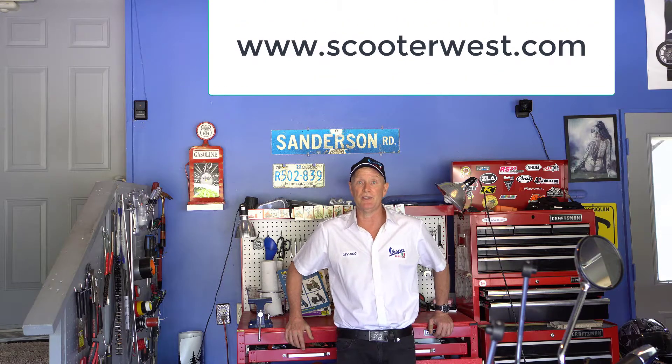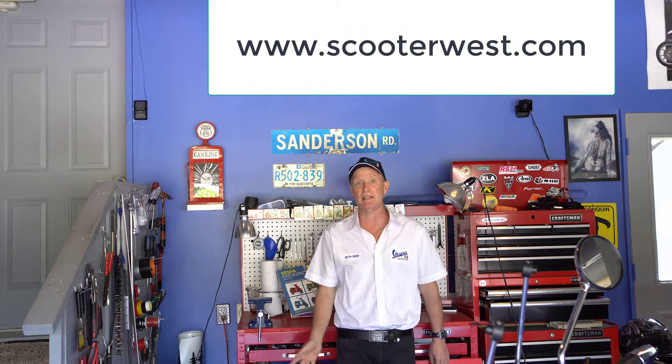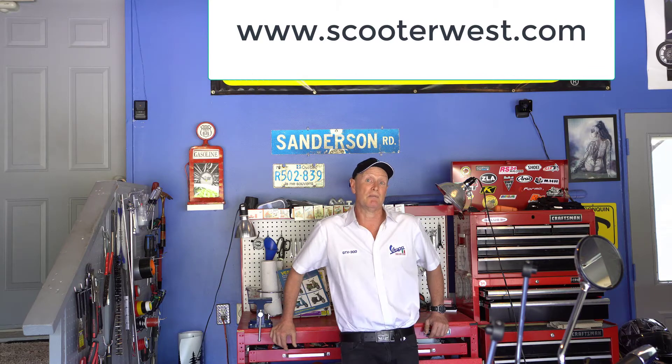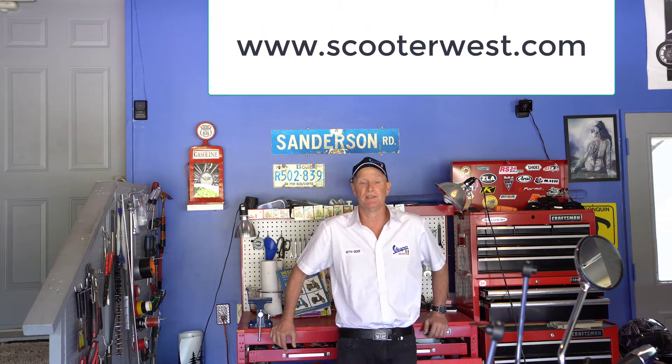Just so you know, the guys at Scooter West are really helpful, really fast. They can get you stuff the same day overnight, shipped to the border of Canada. And they can even ship it to Canada, however it would take more than a day. But in either case they're really helpful, and I'd like to take this opportunity to thank them all in parts and service.